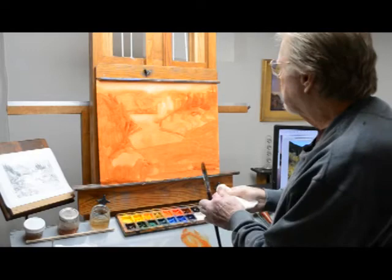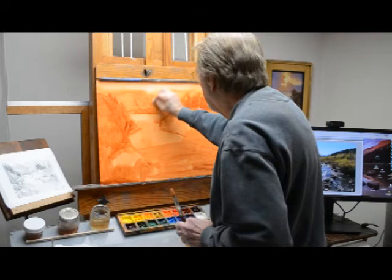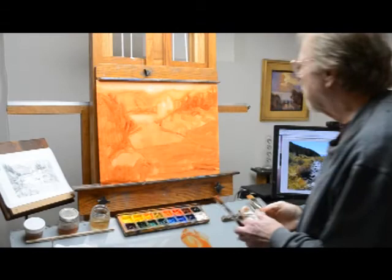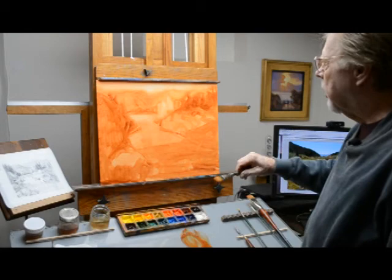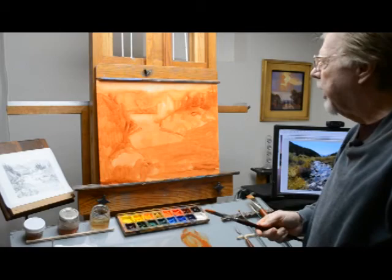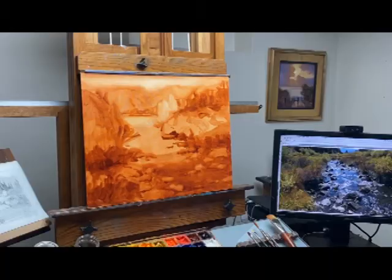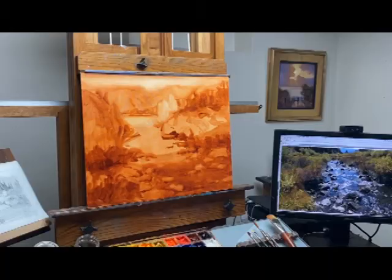Now roughly what we have is the foundation for the painting laid in. Once we have this, we can start adding just a little bit more detail — not getting into color quite yet. I'm going to add some of the rocks that I've drawn in the sketch, which you may not be able to see here. We're going to continue to put in some of the values and see what we can do.